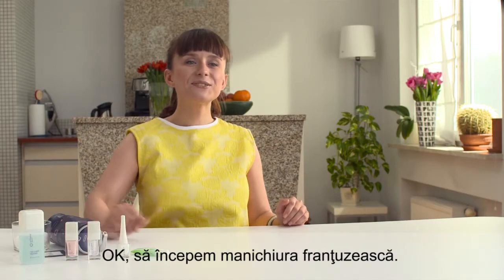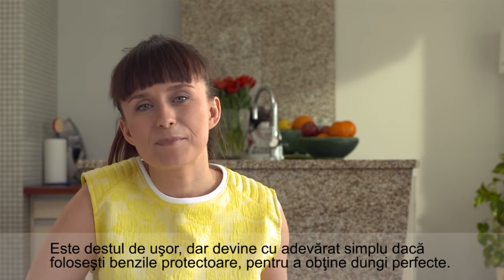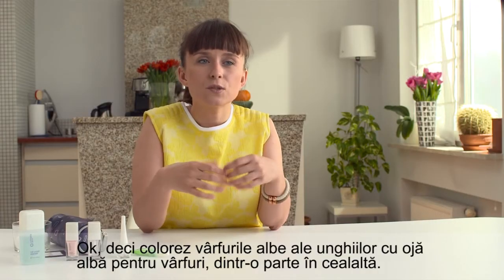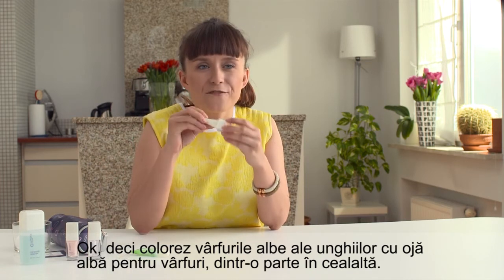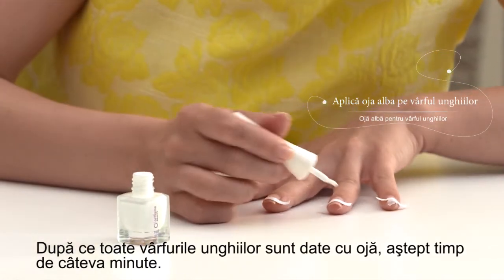Now let's do the actual French manicure. I start with painting the white tips — it's quite easy, but you can make things even easier by placing nail tip guides on your nails to get the perfect white stripes. I slowly swipe the tips with nail white tip polish from one side to the other. After all the tips are covered, I wait for several minutes.